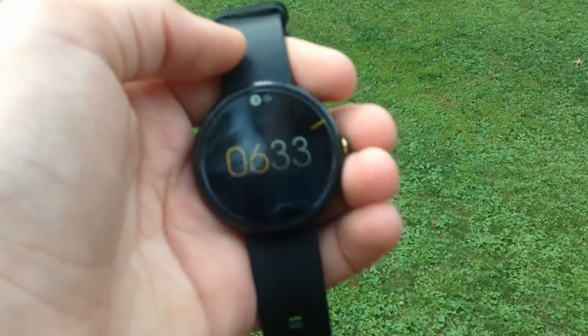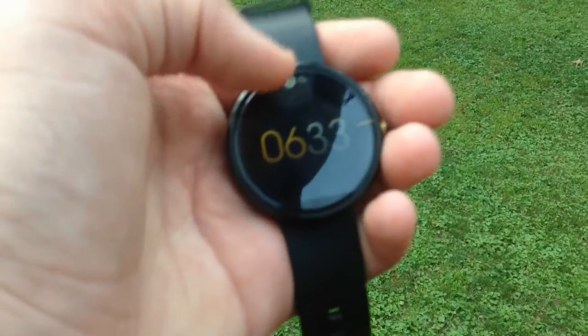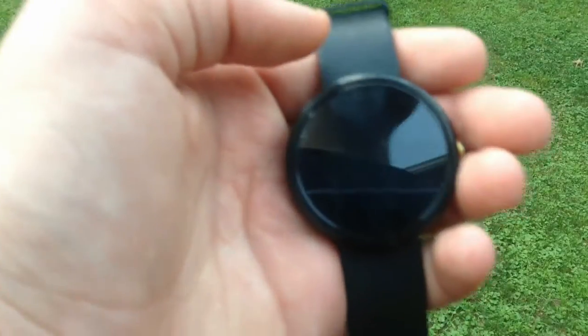What's going on guys, TechLifeToday here. Today I'll be showing you how you can screen lock your Android Wear device. So here I have my Moto 360 for example.